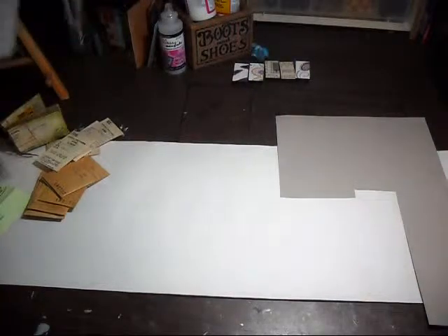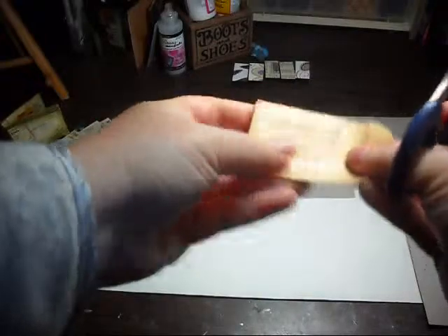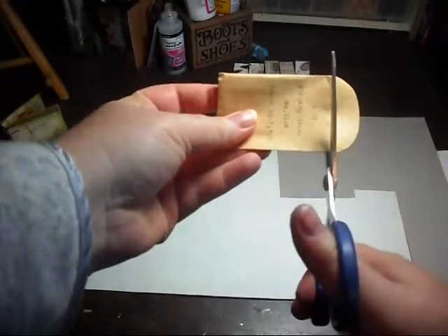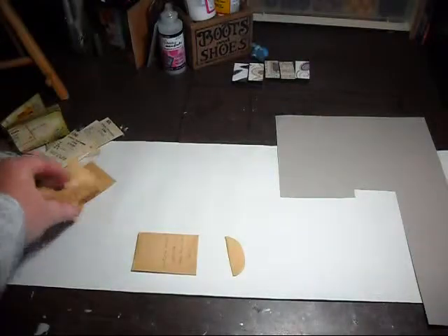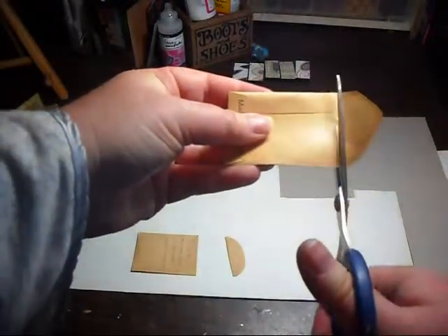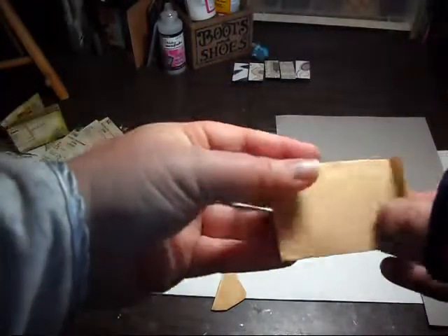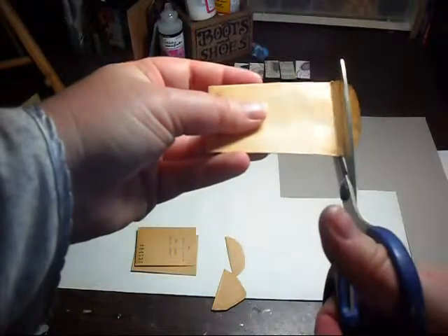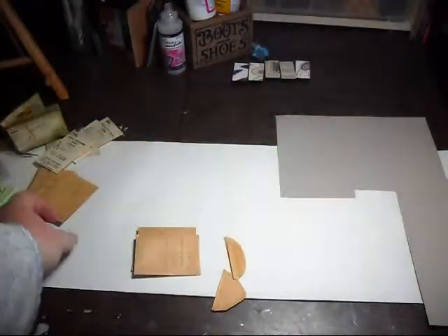So the first thing I do is I just cut the tabs off of all of the envelopes that I want to use. It doesn't have to be perfect — I don't care anyway. I can always even them up later.